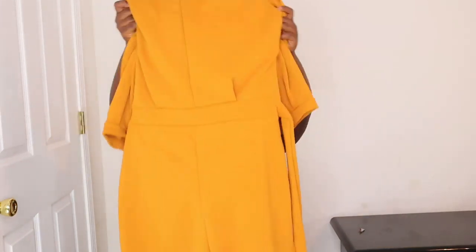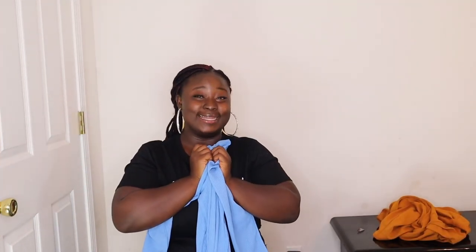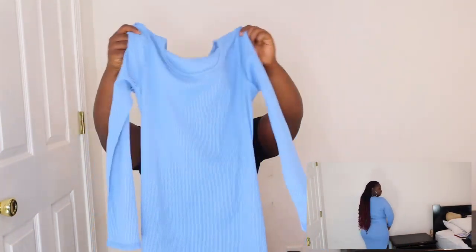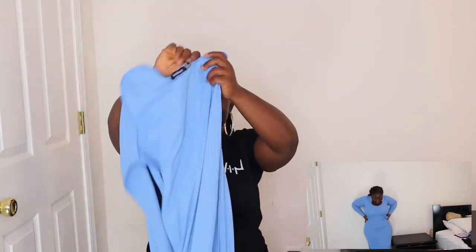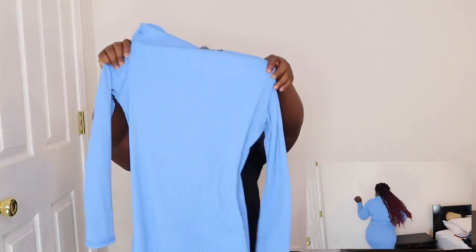Y'all will see it on screen. I didn't even think it was gonna fit me — fit me fit me. I was thinking of sending it back, but when I tried it on, oh my love! I think this is one of my favorites from this haul. It's very light — not too thick, not too thin — perfect for spring and summer.